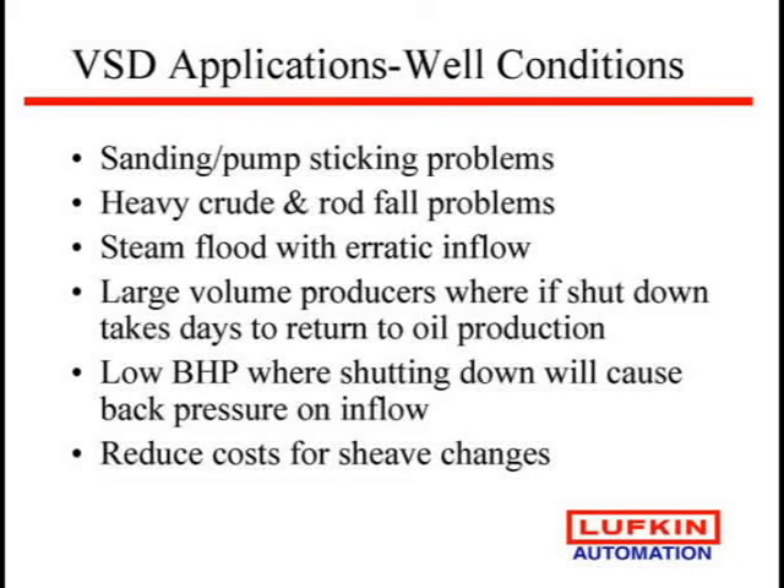Some of the things we've gotten in trouble on — why we look at drives — first is sanding and pump sticking. People say I can't cycle my well; if I stop it the sand falls out of the fluid and I stick the pump. Well now you can handle that with the drive. For heavy crude and rod fall, we have programs that when it starts to see rod float it slows up immediately, and we can take a big rod float down to almost nothing.